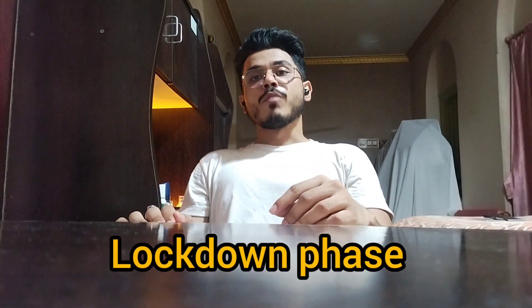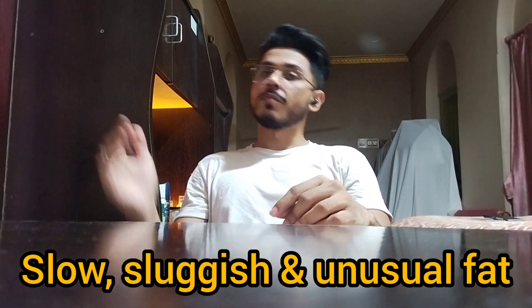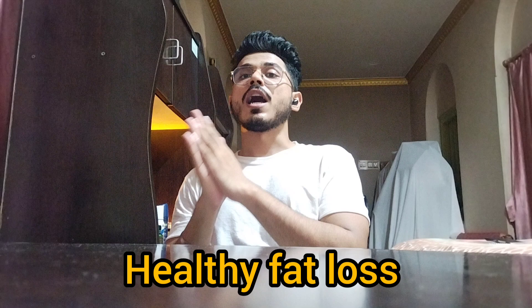Since this was the lockdown phase, most of you have become slow and sluggish, and some of you will have gained some unusual fat in the body. With these simple basic movements, not only will you burn fat but you will also remain active and fit. This kind of basic workout you can easily do at home and you will burn off some fat — this is science, a healthy kind of fat loss.